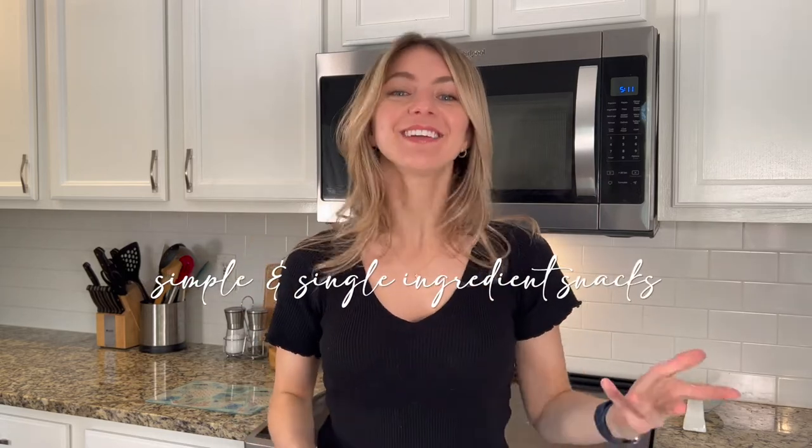Hey everyone, my name is Shay. If you're new, welcome, and if not, welcome back. We are in the third video out of four or maybe five of simple single ingredient snacks. The goal of this series is to have ideas to make snacks that are easy for on the go, for quick busy schedules, with ingredients that most likely you already have in your kitchen — and if not, they're ingredients you can use over and over again.